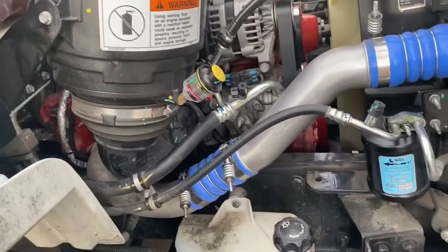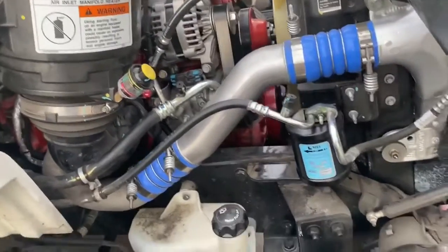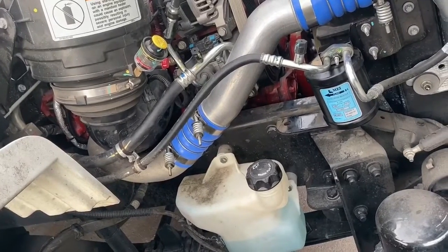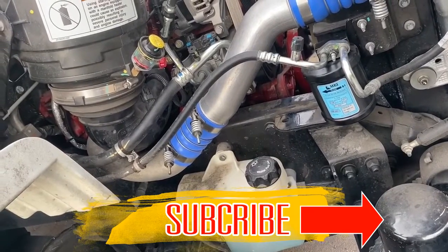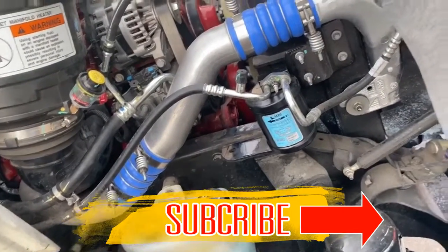That was my little tutorial today about basic AC troubleshooting for cars and trucks. Please like, subscribe, and share — that helps out. If this helped you out, leave me a comment. Thanks guys, check you later. Bye.